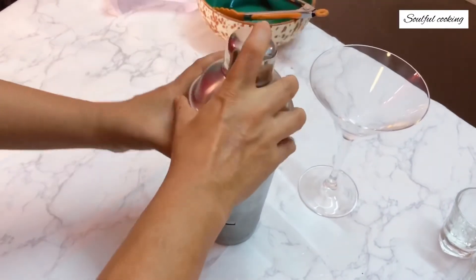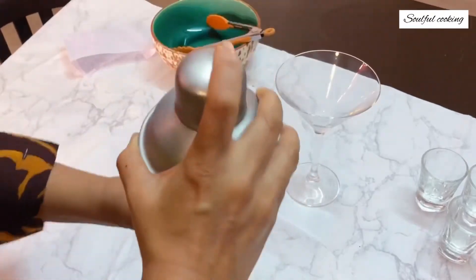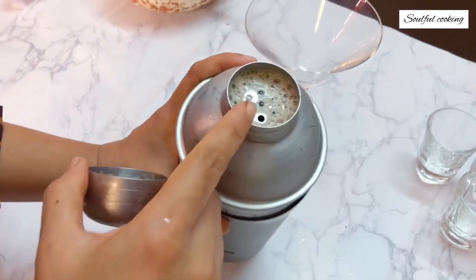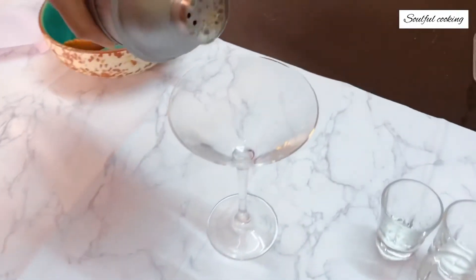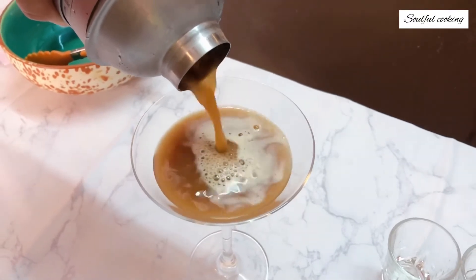Now this drink needs to be shaken well so that we develop a nice froth. We can directly strain it from the strainer in the shaker, and you'll see the froth that you get because you shake the drink well.